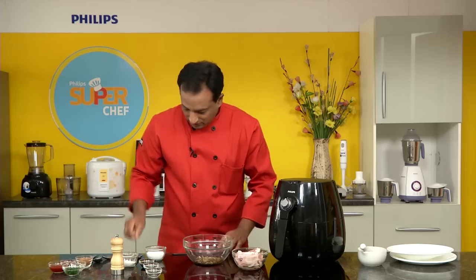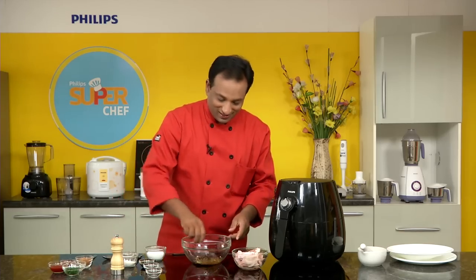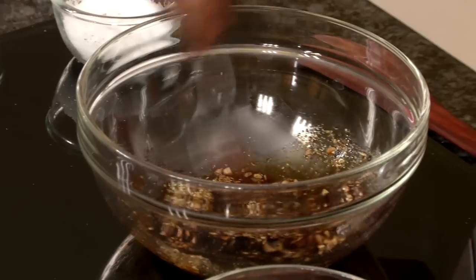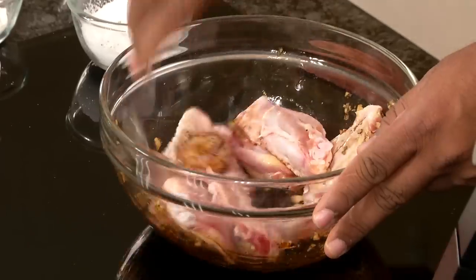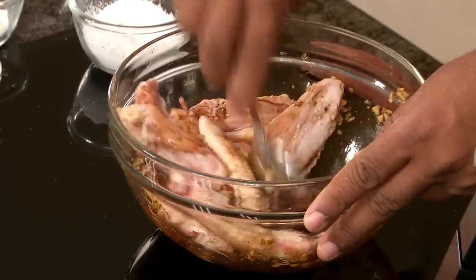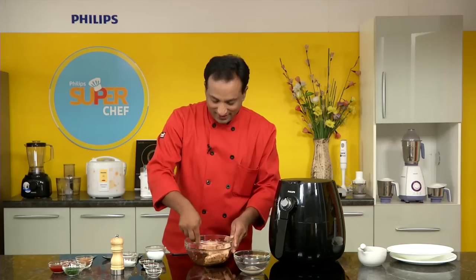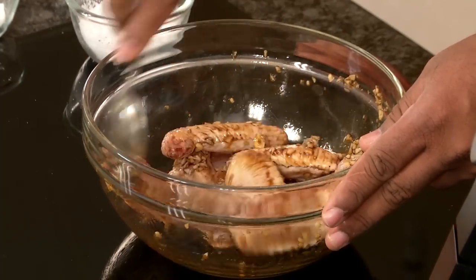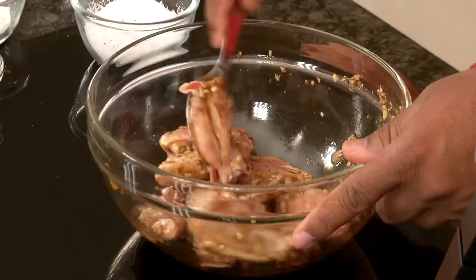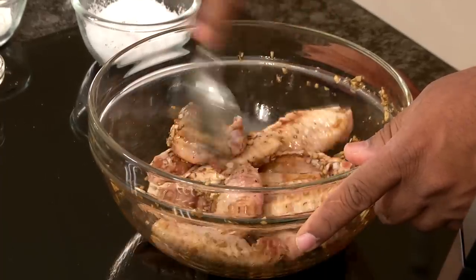Now just mix this marinade and add the chicken wings, coating them well. You can marinate the chicken and keep it in the fridge for at least two hours for best results, but otherwise chicken wings cook pretty fast, so it's no big deal.